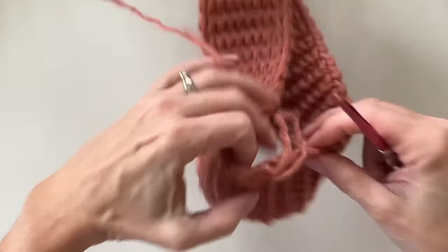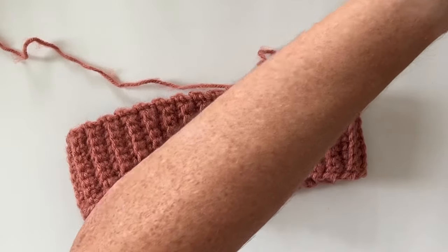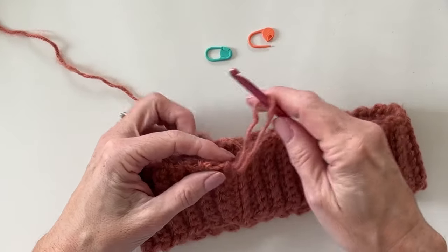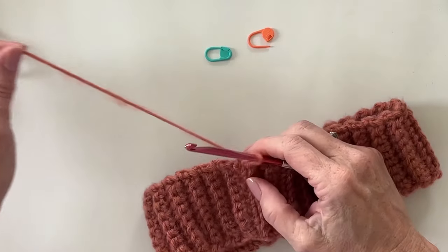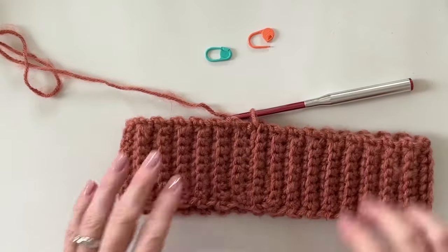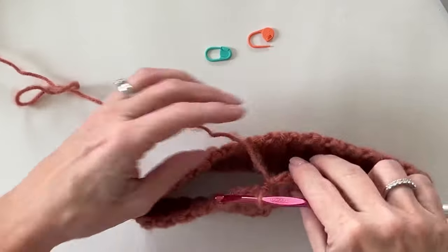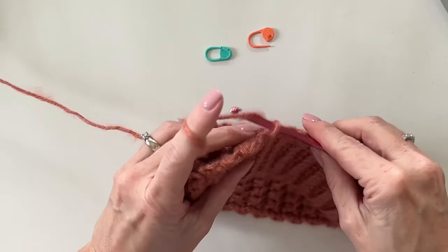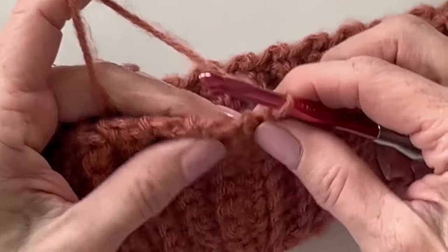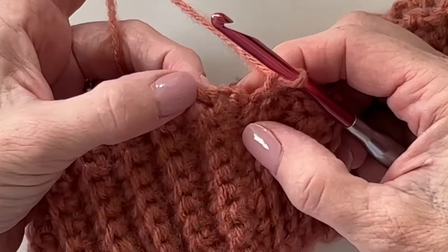I really suggest you get a couple of stitch markers on hand, especially if you've never joined and turned a round. Here we are with our band, and we're going to work now around the top edge of the band. We just chain one to get us up here, and I want you to carefully look at the end of each row.